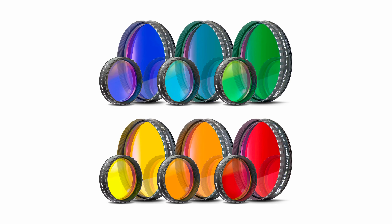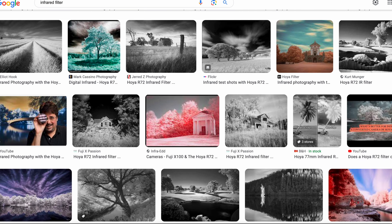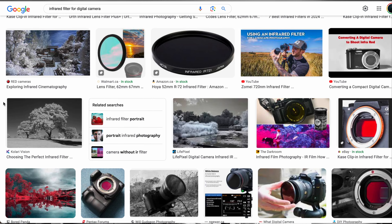Experiment, and then experiment some more — black and white images are made for experimentation. You can use filters: red, orange, blue, yellow — different filters do different things to different colors within the image in black and white and give you different looks. Shoot different types of films, shoot infrared film. There are also infrared filters you can put on your digital lenses to get different looks. Play around with shutter speed to see how slow shutters affect black and white images. Play around with textures, flash, and different techniques — there's so many things you can do with black and white.